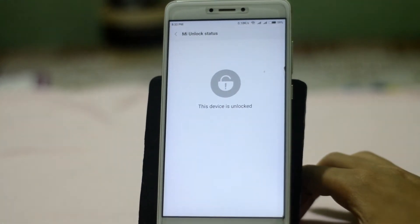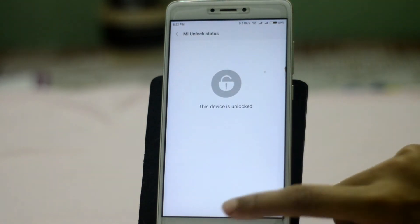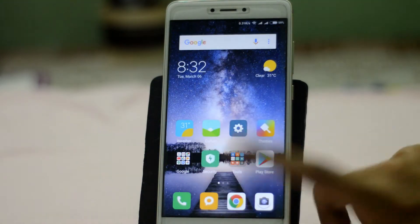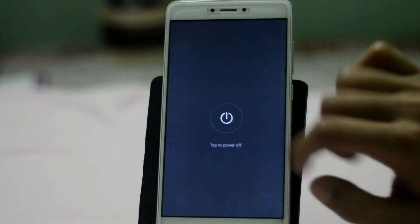You also need to have TWRP installed on your device. If you don't know how to do it, I'll put the link in the description, so don't forget to check those out first.